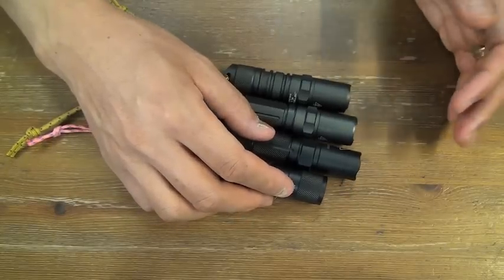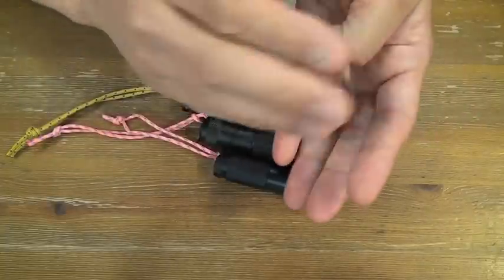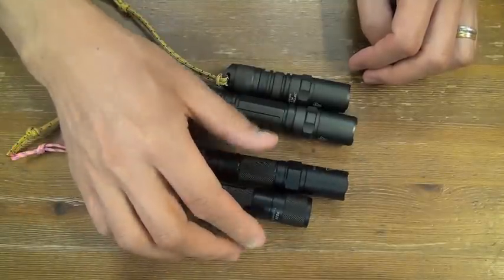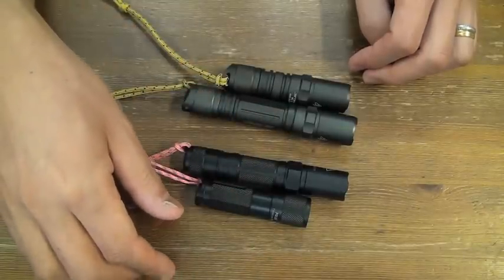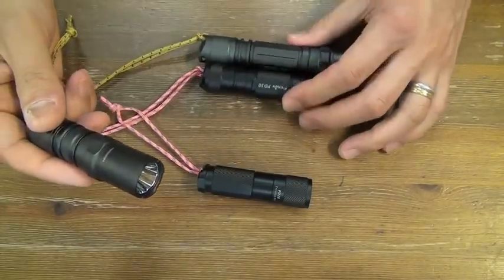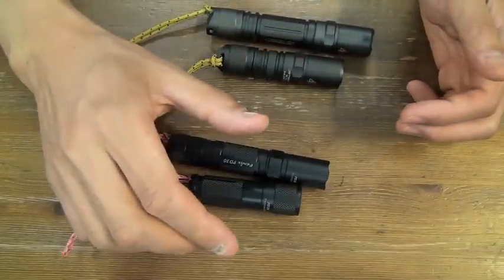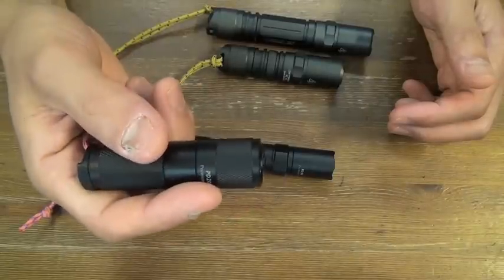EDC rotation of flashlights is very interesting for me and for my girl. My wife is not very interested in flashlights, but my girl loves flashlights, and I am very happy with her. My first intention was that my EDC rotation would be these two, and my girl's EDC rotation would be these two. But she loves these Fenix flashlights now, because she's a tactical girl.